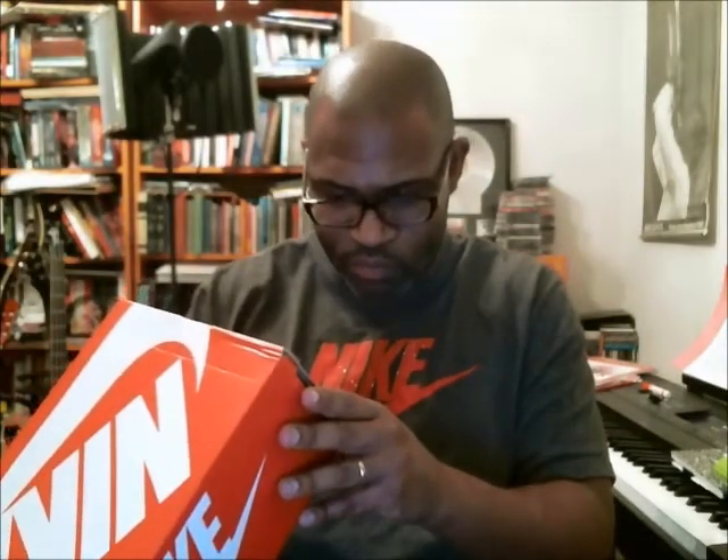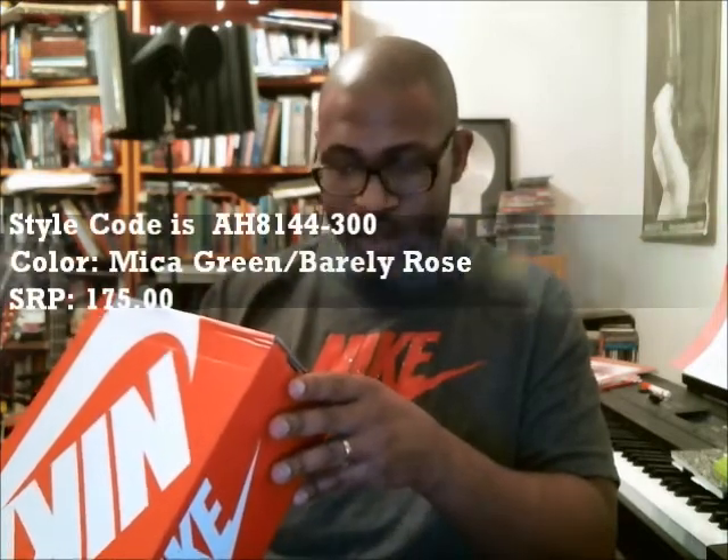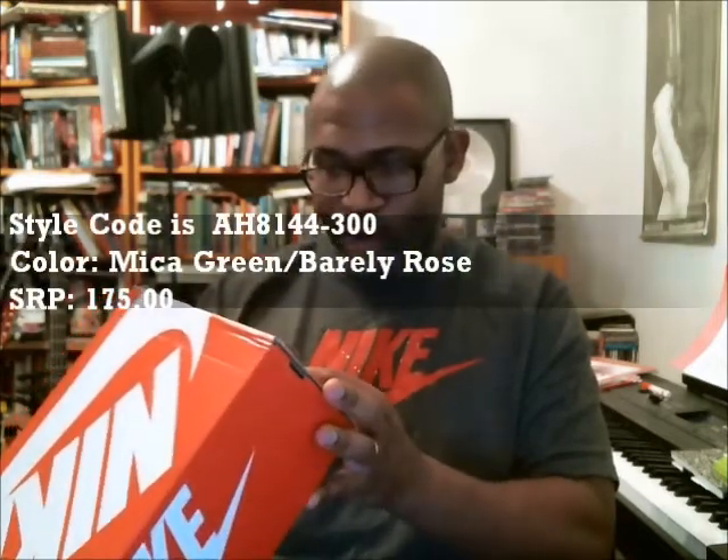When you get the Plus, it's going to be — if you have an Air Max 97 and you have a slash on the tag like that — you know that you're going to have some sort of fusion where a couple of models have been mixed together. And Nike's been doing that a lot lately. So let's go to the style code: AH814430 0. Color is mica green, barely rose. SRP $175. This is a size seven, and the UPC is 885178929632, with a 16 at the end.